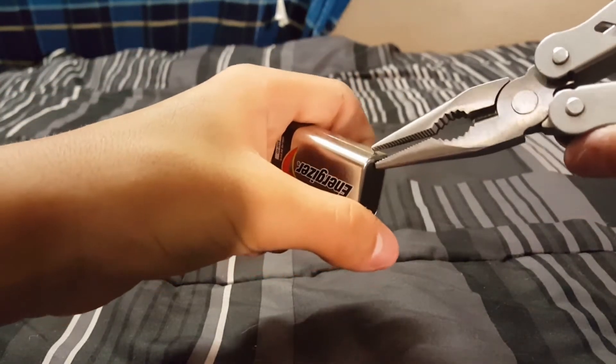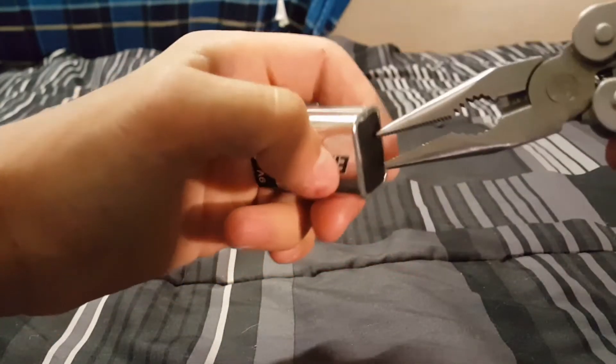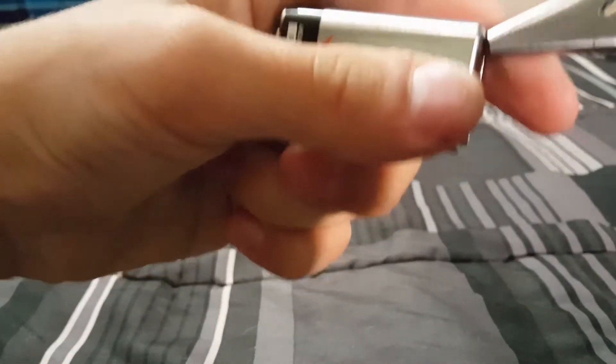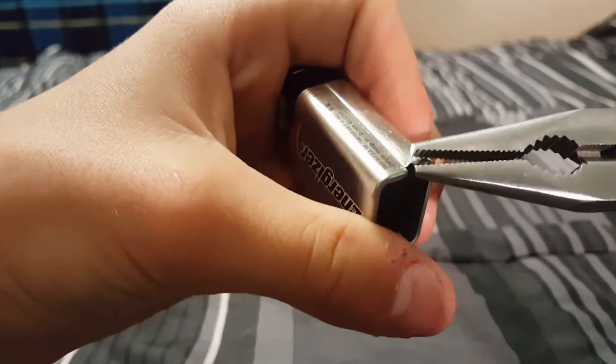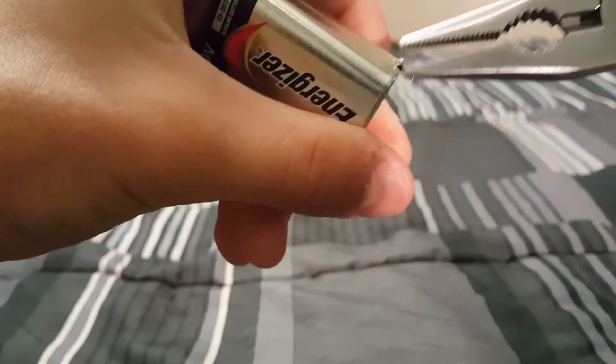What you're going to want to do if you're taking one of these apart is find the bottom where it splits off right here. Then grab your multi-tool — you might slip or whatever, but just keep on doing it until you get this metal piece open.